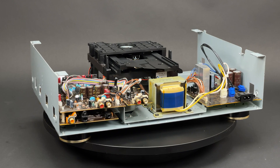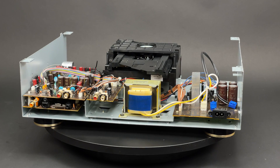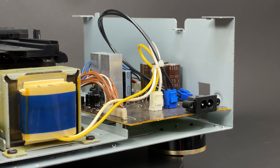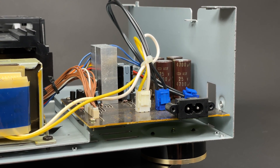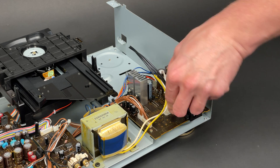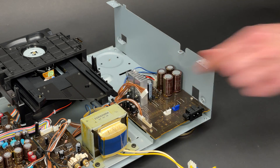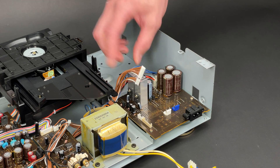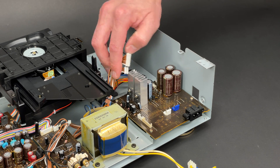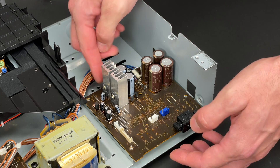Now when the front panel and the rear panels are removed, it is time to dig even deeper and extract the power PCB together with the transformer. As always, all the cables have to be disconnected before I start unscrewing the PCB itself. First goes the power switch and transformer cables, then the cables which are feeding the servo and audio PCBs. And the last two are the transformer outputs. Now it is time to undo four screws and extract the power PCB.